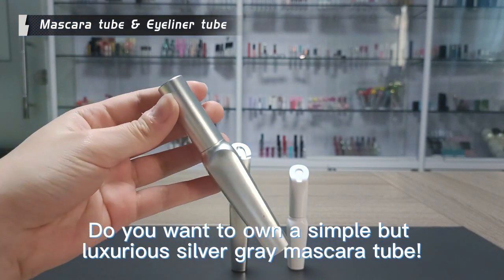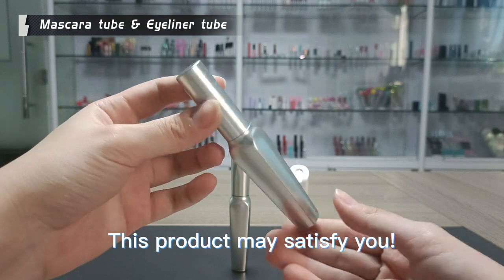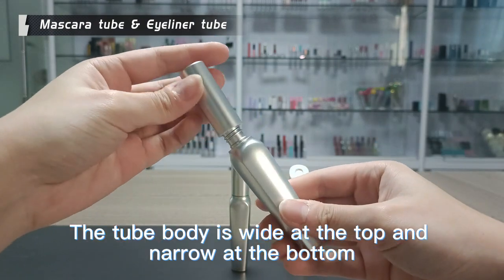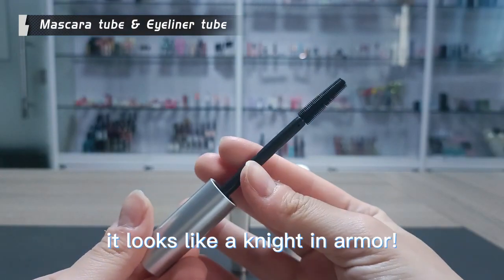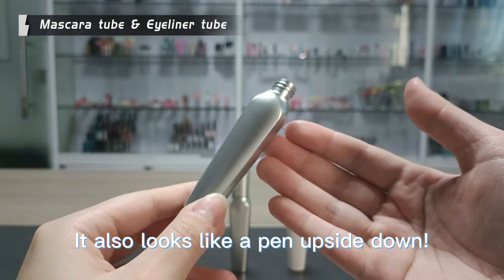Do you want to own a simple but luxurious silver gray mascara tube? This product may satisfy you. The tube body is wide at the top and narrow at the bottom, with a silver gray tone. It looks like a knight in armor, and also like a tan upside down.